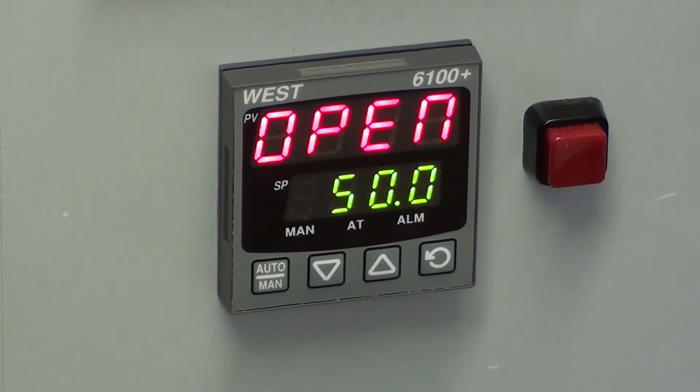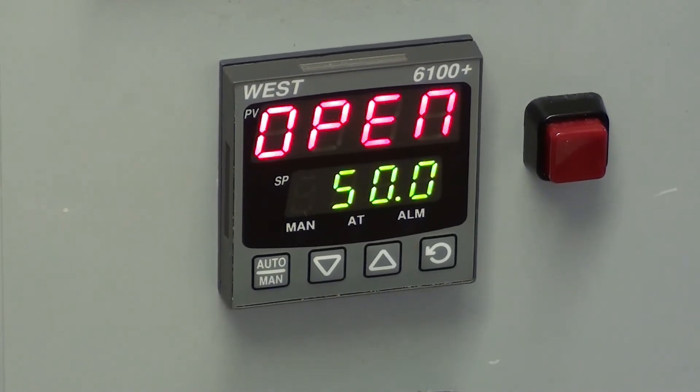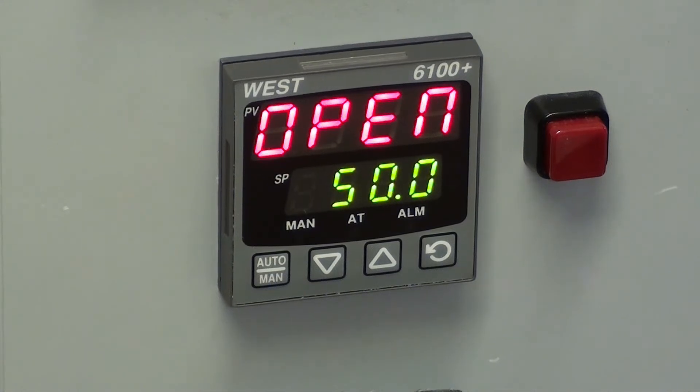The set point that has been selected is known as the active set point. It is only possible to have one active set point at any one time.